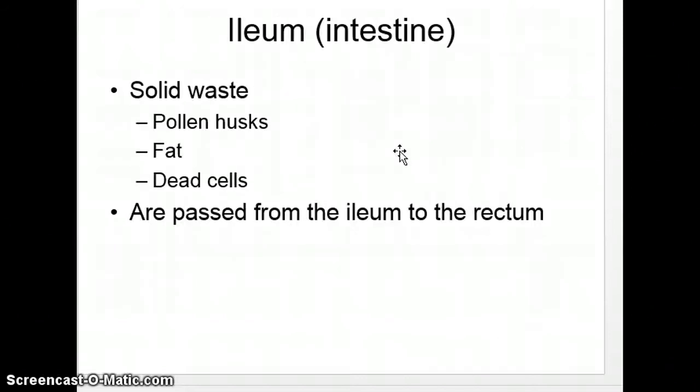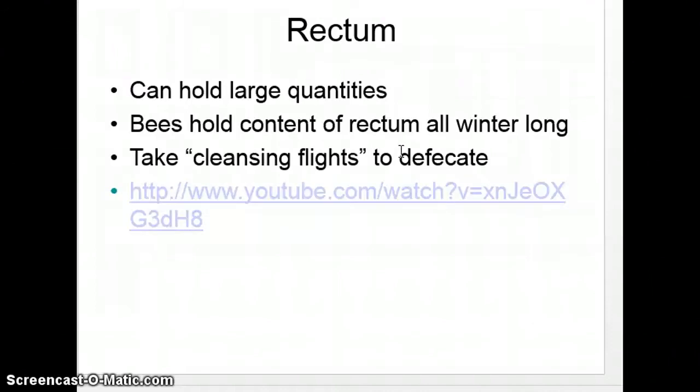This is the ileum, which is the intestine — it works very similar to your intestines. It passes pollen husks, fat cells, or dead cells from the ileum to the rectum. The rectum can hold large quantities, similar to yours, and bees have to hold their waste all winter long. When it gets warm out, bees will take cleansing flights to poop, because they don't poop in the hive.